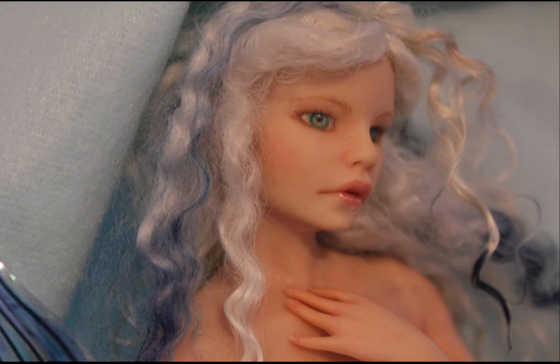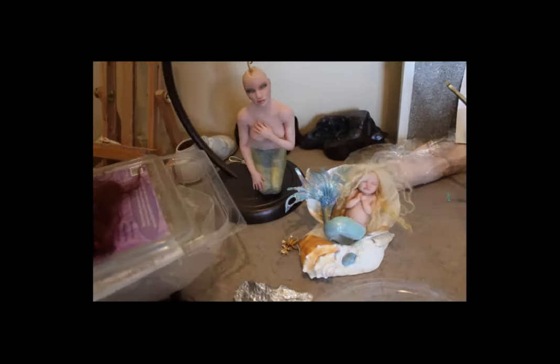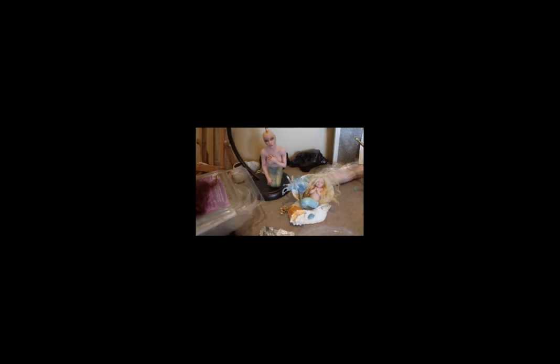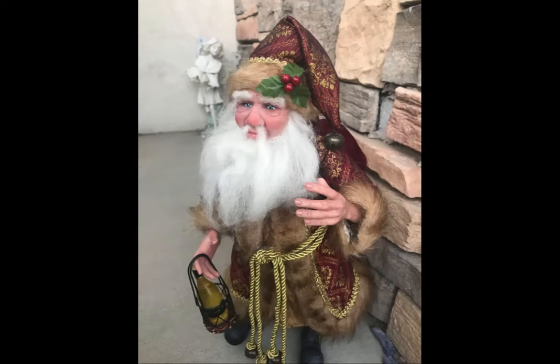I'm trying to just go, okay, I've had autism this whole time, and just try to accept that. Some of it's scary — it means I'm going to have to deal with this for the rest of my life, being so sensitive to stuff, the meltdowns and the shutdowns. The autistic burnout — losing all your skills, not being able to sculpt anymore — it just came out of left field, you know.